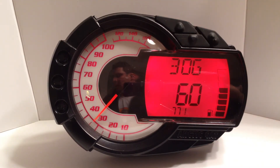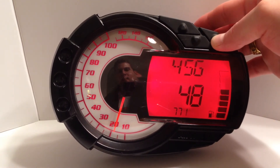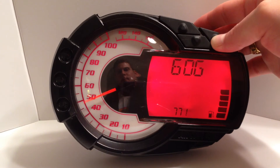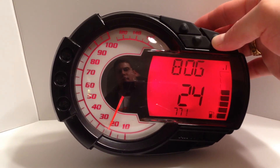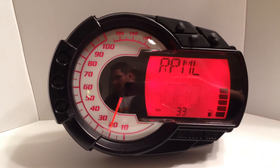Once you have calibrated all fuel levels, the gauge will then ask you for the bottom of the RPM range that the sled must be in to read the fuel level. Use the up and down buttons to change the RPM.